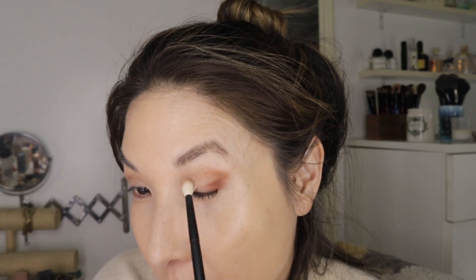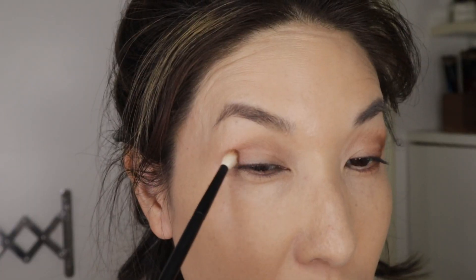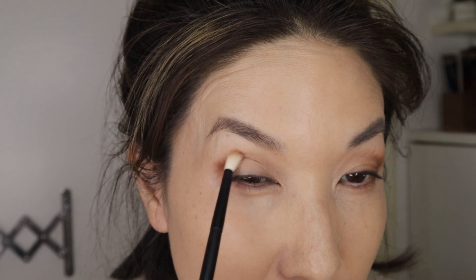This brush really reminds me of the Wayne Goss 3 because of the way it's cut and how soft the hairs are. I've been really gravitating towards this brush for the transition shade and also for the final blend. I'm going to use the Rougher 13 to start deepening out the lower lash line and the outer corner. I'm not going to do too much detail work today — I'm really trying to keep it simple.